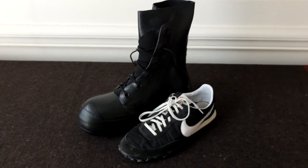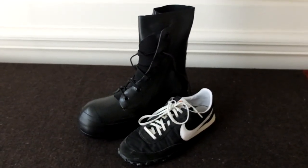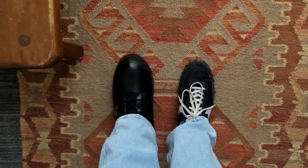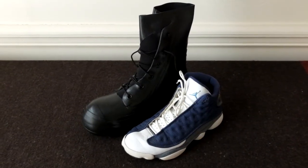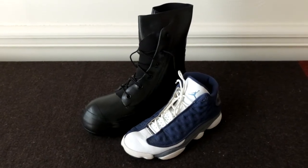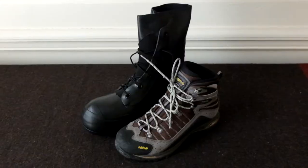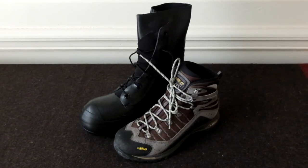Here they are next to some Jordan 13s. And here they are next to some Asolo Drifters.